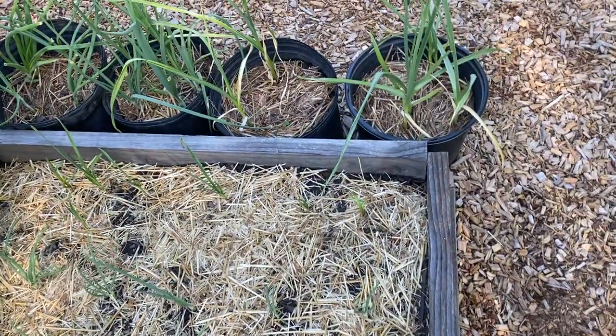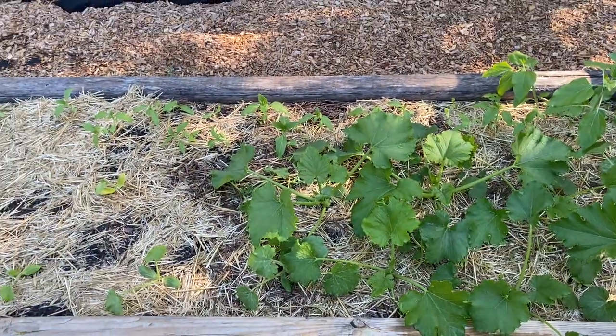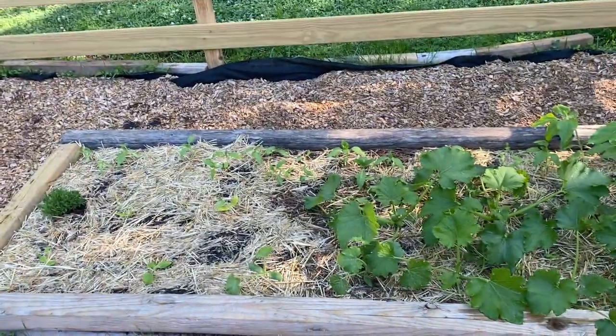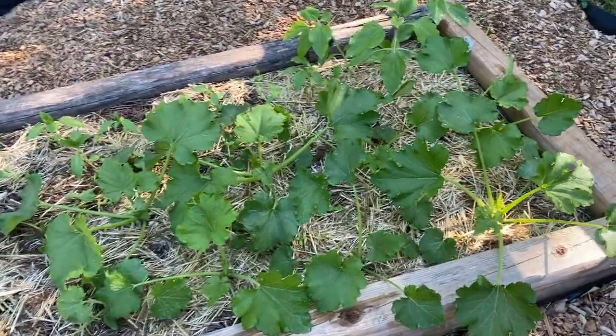Onions and garlic. My zucchinis are doing beautiful. I've done succession planting — the ones to the left I planted later, and these ones I started in the greenhouse.